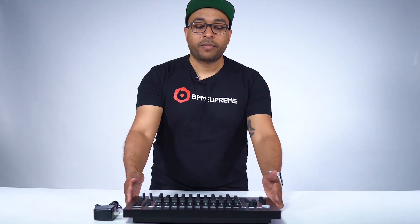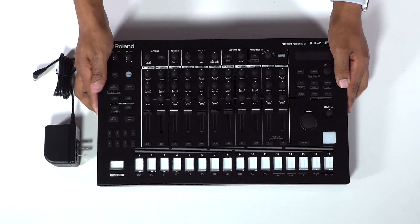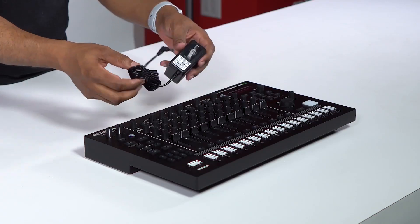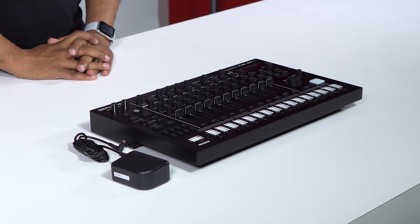Here we have the unboxed Roland TR8S drum machine. It is an amazing piece, a little bit upgraded from the last model — it's a heavier build, I like it a lot. Not much in the way of added accessories, just the included power supply. The TR8S features a lot of upgrades and sound possibilities that you just could not do with the original TR8 drum machine.